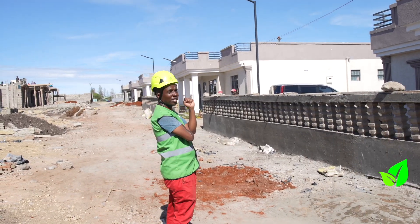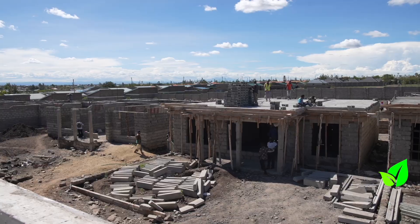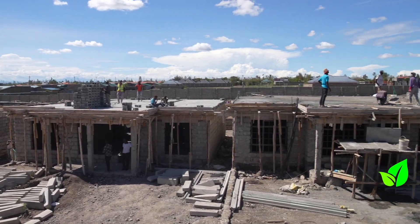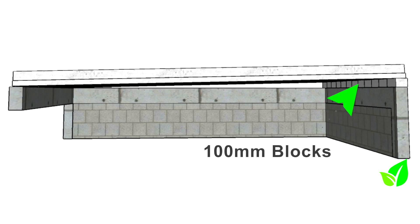Let's see how these flat roofs have been installed to ensure the durability of these homes. Here we see an installed Beam and Block roof slab. The trick to waterproofing using a Beam and Block slab is to raise one side by 100mm to create a slight slope.